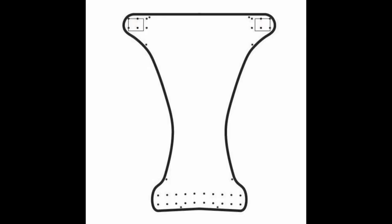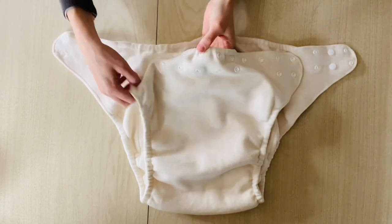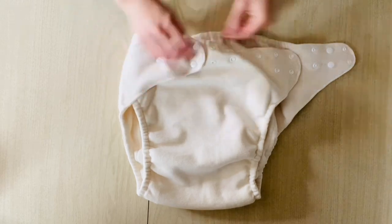The second pattern in the collection is the overnight, which is very similar to the fitted except that the overnight has a higher rise, a wider crotch area, and an extra-large sewn-in absorbent padding. The overnight is meant for overnight use or for when you need a really heavy-duty cloth diaper. It is more bulky than the fitted because it's got more mass, but a lot of my customers really like the substance of the overnight.